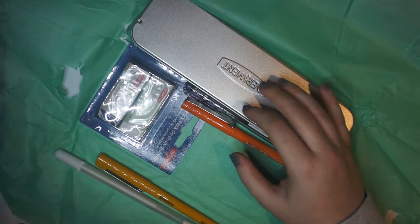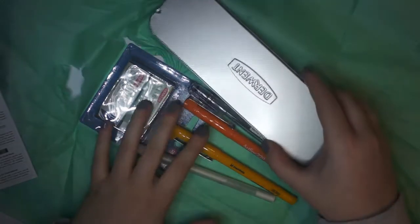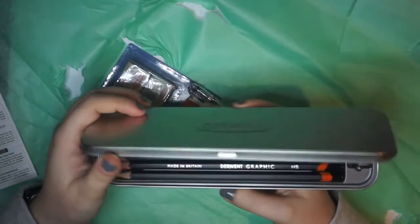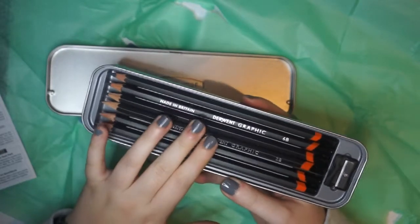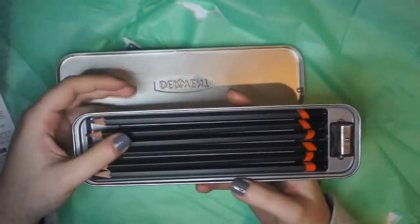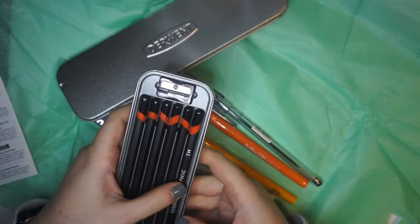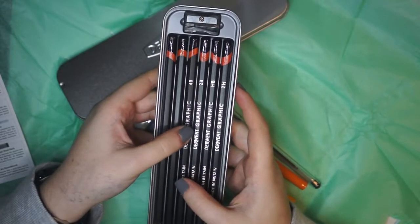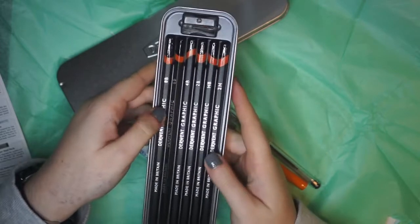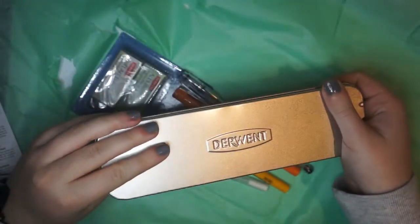First thing on the list is the Derwent Graphic Graphite pencil tin. Look how amazing this is — I love getting new pencils. It comes in this gorgeous tin which I hope I never lose. You've got a 2H so quite hard, your standard HB, a 2B which is my favourite, 4B, 6B, and then your very nice soft 8B, plus it comes with a nice sharpener. I love Derwent pencils and I really like this tin.